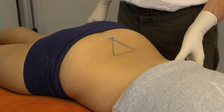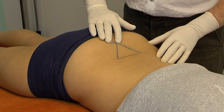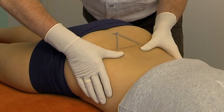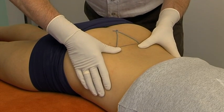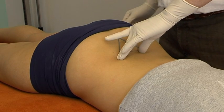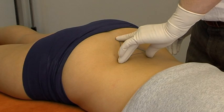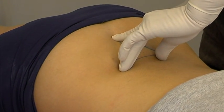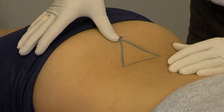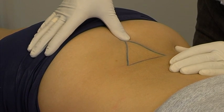The most important marks are the two cornua sacralia. The cornua are best found in the following way: the posterior superior iliac spines are marked. The thumb and middle finger are placed on the spina iliaca posterior superior, then the index finger is moved caudally in the midline until an equilateral triangle is formed. At this point, the two cornua may be located under the median sacral crest and marked.